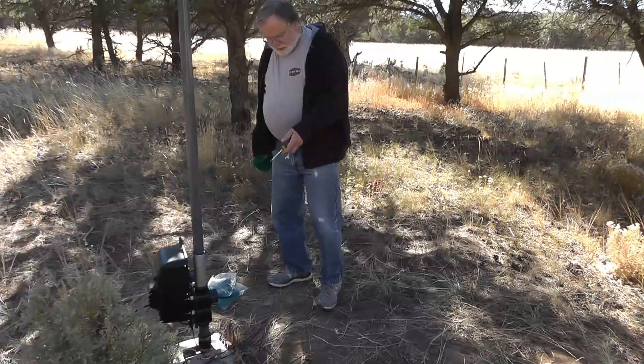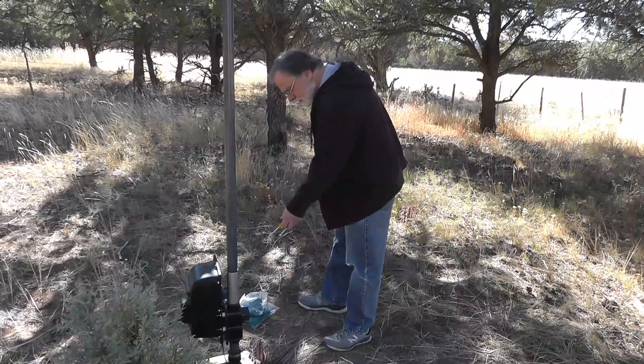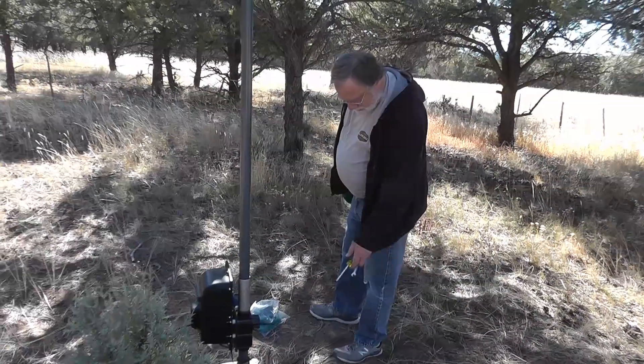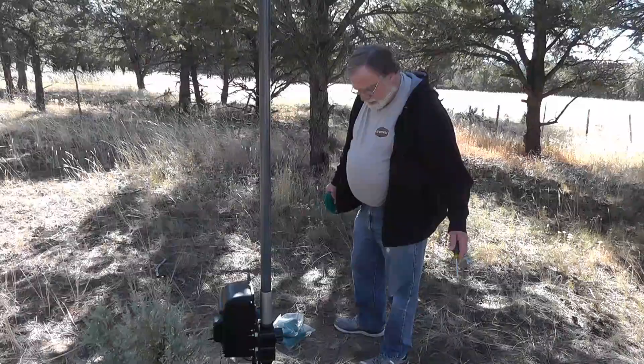What we're going to do is use this existing radial plate that's down here. I've got the radials in there that were put in place for the original Butternut antenna, so there's quite a few radials out here already. But we're going to add more — the more the merrier. It's impossible to have too many radials.